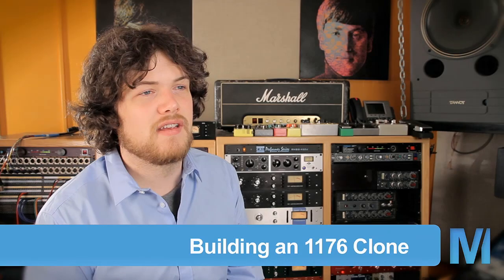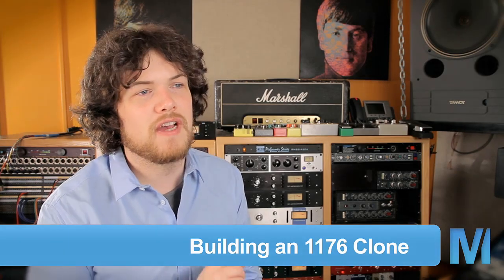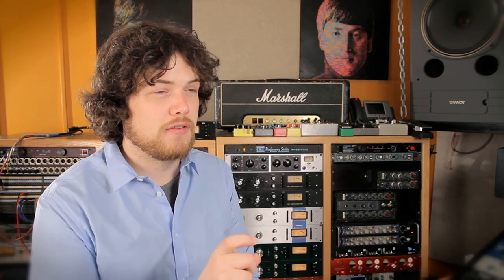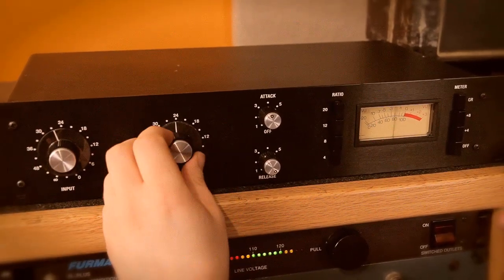The 1176 is a fixed threshold compressor limiter. It's very famous, you'll find it in most studios across the world. It's a very unique compressor — it has a fixed threshold so you're turning the input up into it and then the output after the compression has happened. It's very characteristic, it has a fast attack and you can have a fast or slow release. It has a very colored tone, sometimes very aggressive and sometimes, if you're nice to it, it'll actually be a gentle tone. I use it on everything: vocals, snare drums, kicks — literally everything.